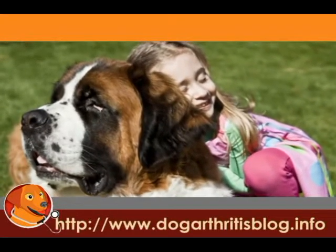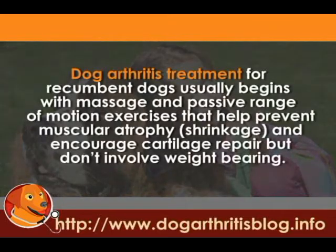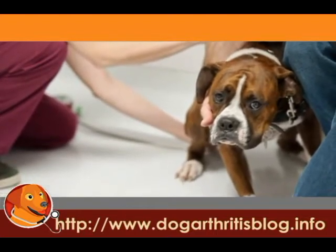Recovery from more invasive treatments such as surgery can be both improved and shortened in duration. Dog arthritis treatment for recumbent dogs usually begins with massage and passive range of motion exercises that help prevent muscular atrophy and encourage cartilage repair, but don't involve weight bearing. When your dog has become ready to move around on its own again, you need to help them along.